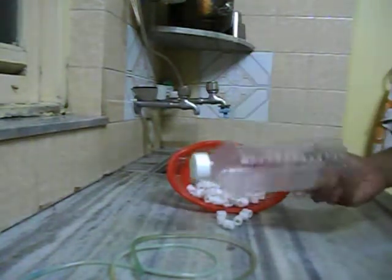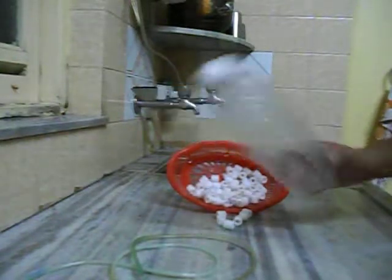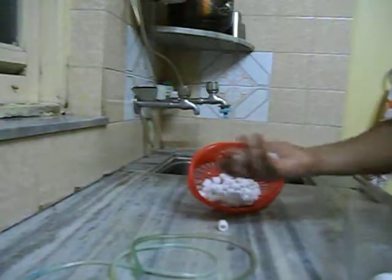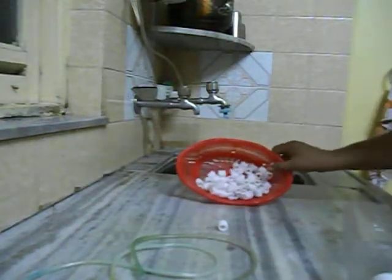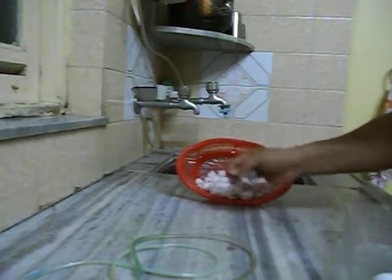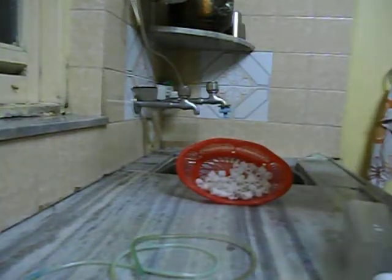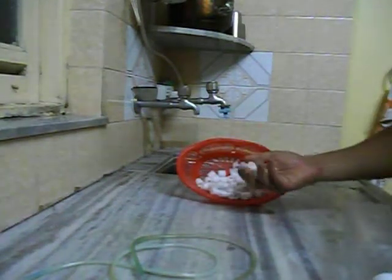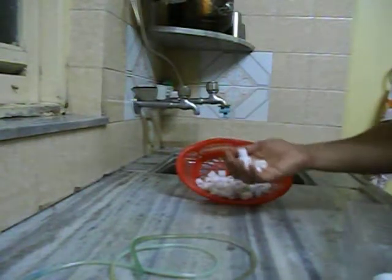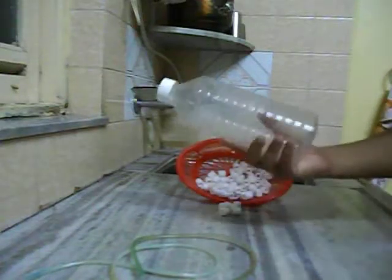The only two or three things you need to make this filter are a one-litre or half-litre juice bottle or water bottle, and a few ceramic rings like this — or any other media that provides sufficient surface area for beneficial bacteria to grow. This particular media will help you grow a good amount of aerobic bacteria.